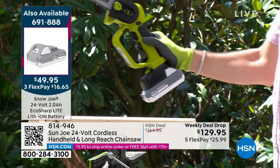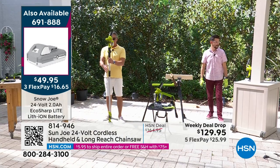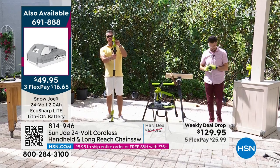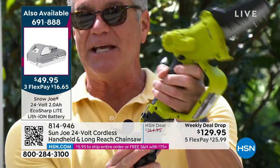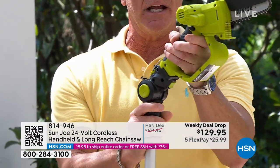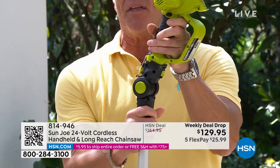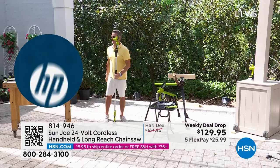It's the greatest gift you can give anybody - if you want to get something for Mother's Day or Father's Day, I absolutely love it. I love the fact that I can articulate the saw. If you come in close, you'll see I can move it forward to get the perfect angle and the perfect reach.